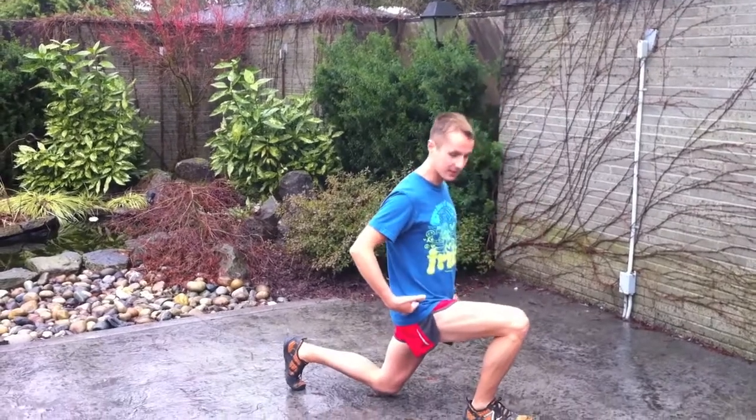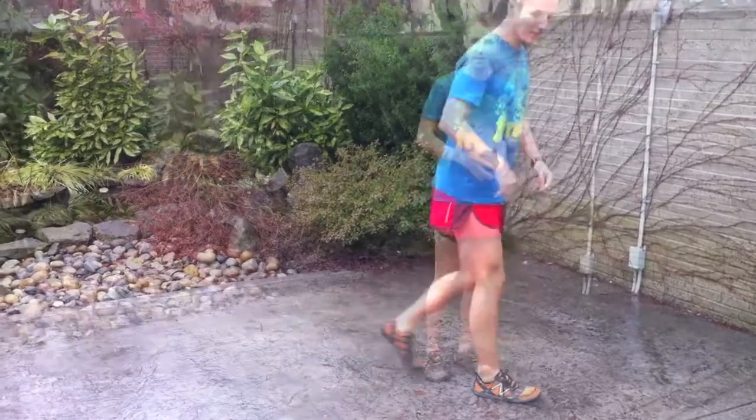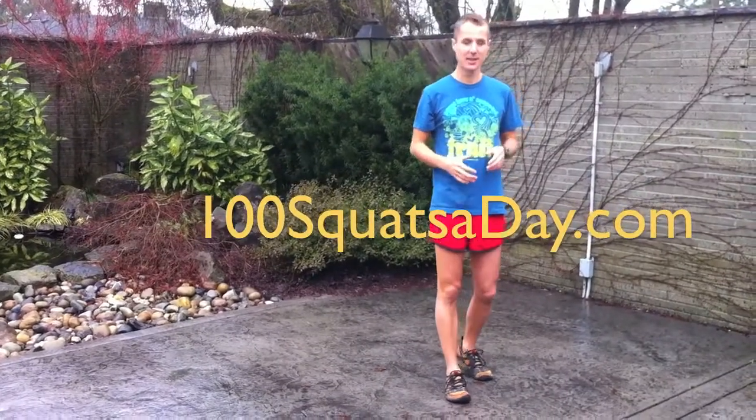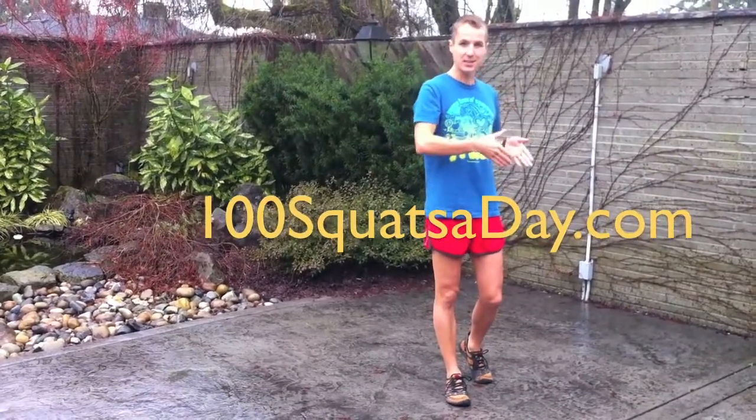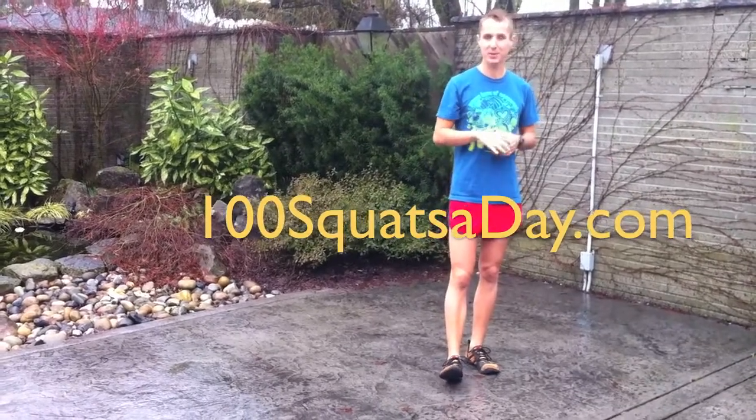Go max depth. Try not to bang your knee on the ground — just go just below. Your legs are strong enough from doing the squats, so attempt these lunges on your first attempt. Record it and post a video response of you doing them down below.